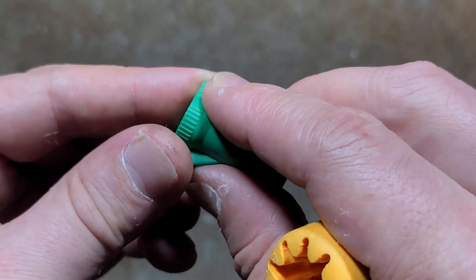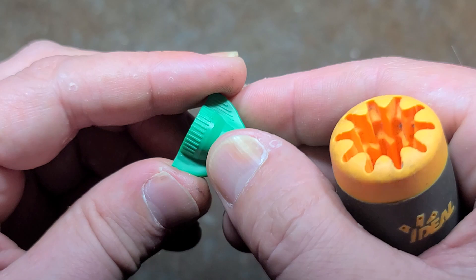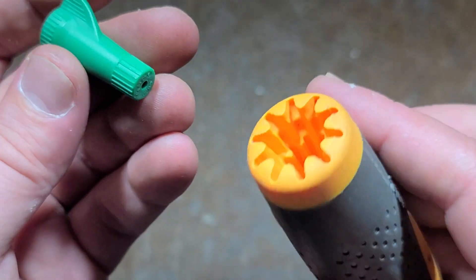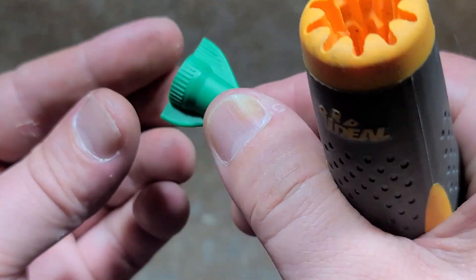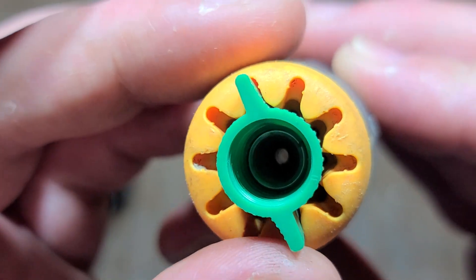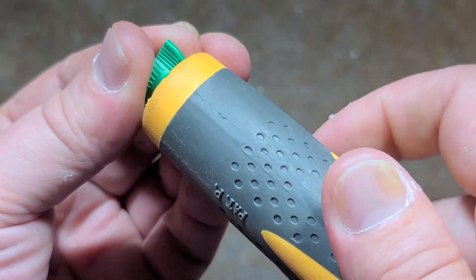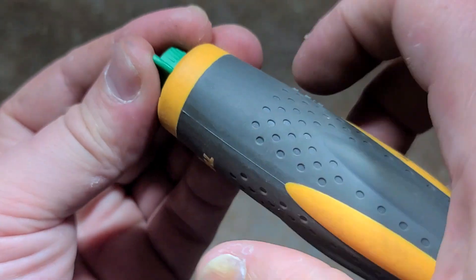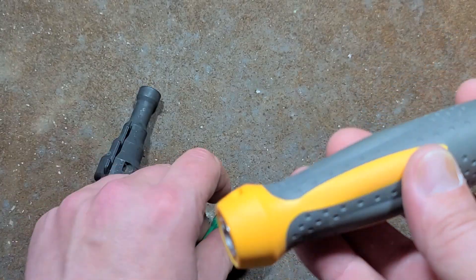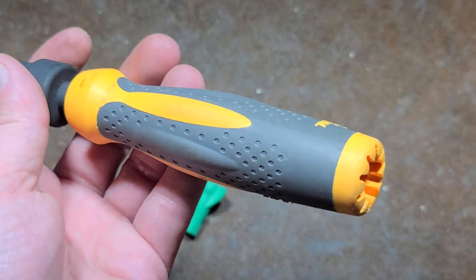The whole deal is it has these notches — you put it on the wire nut, and instead of twisting a lot of wire nuts by hand, which can be a hassle and make your fingers sore, you just get the wire nut started, put this in there, and the little slots grab the wings of the wire nut. You get a really strong grip and then you have this big handle to screw down and tighten the wire nuts.